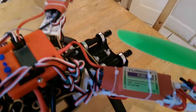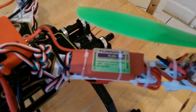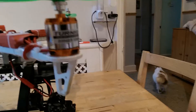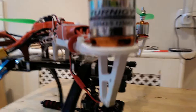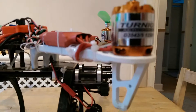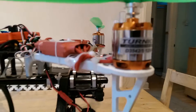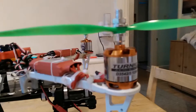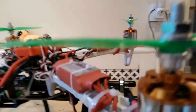The motors are 1250 KV and they're D3542/5. These produce approximately two and a half kilos of thrust per motor, so you've got a fair bit of draw on there.